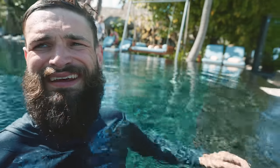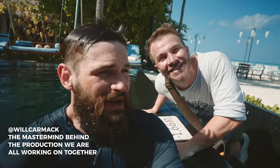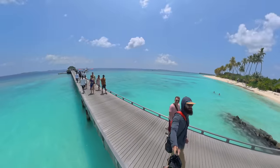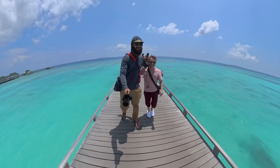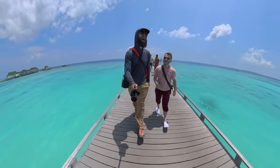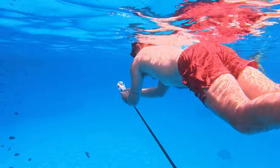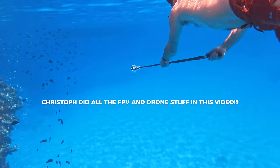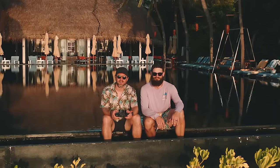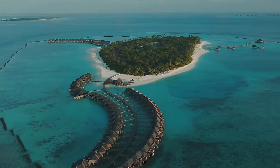This might take the cake as the most bonkers production — welcome to the Maldives. Kristoff was a massive help. I had so much fun filming with him, and his knowledge and creativity when it comes to filming is really inspiring to me. I'd love for you to go drop a follow on his Instagram as he has some really creative edits dropping soon that I think you're going to love.